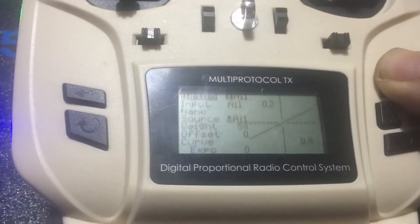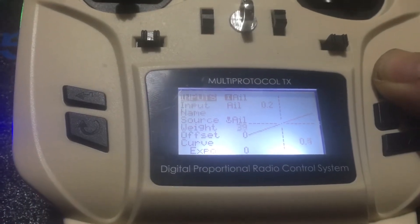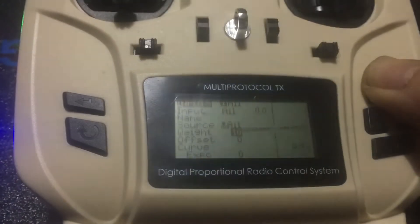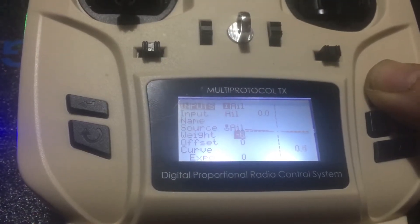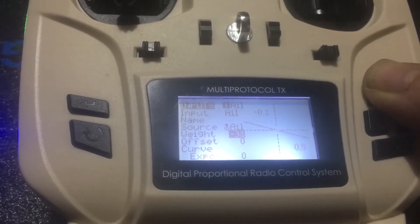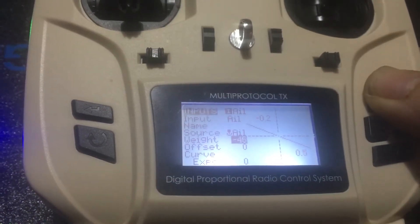I do know there is another way to do this but this is the way I generally do it. We're going to reverse channel one, reverse channel four, and then add a toggle so you can switch between acro or non-acro. The 3D switch would be your second toggle to add, which would be channel six.